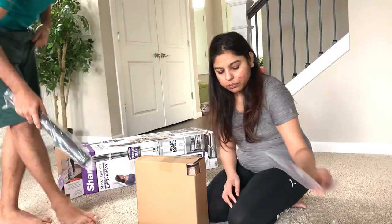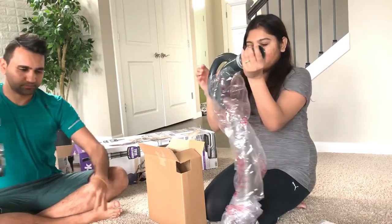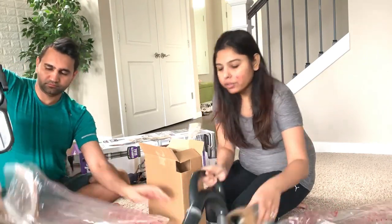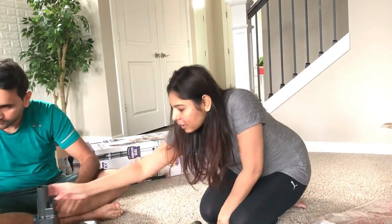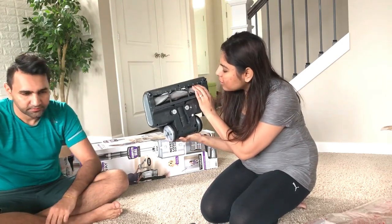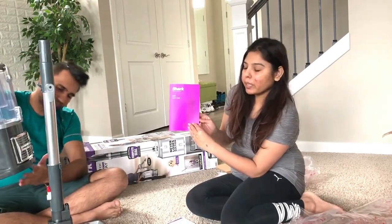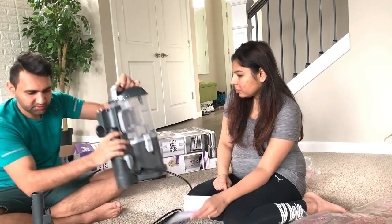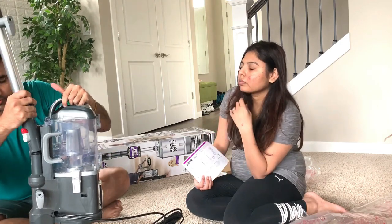We have to assemble this. All the parts are packed individually. This is how the bottom looks. It comes with a manual that has all the directions for how to put it together. You put this piece first, this part is locked, and then this will go here.